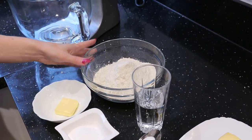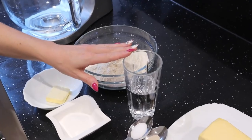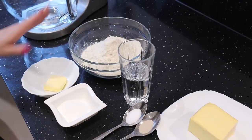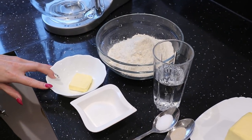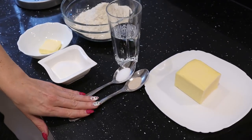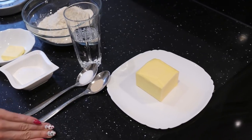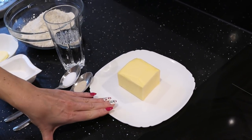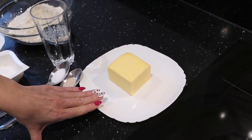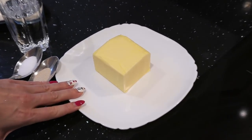We will need flour — preferably bread flour with high gluten content — room temperature water, a little bit of softened butter, sugar, salt, and instant yeast. And then for lamination we will need an additional piece of butter that is just a little bit softened — I just took it out of the fridge one hour ago.